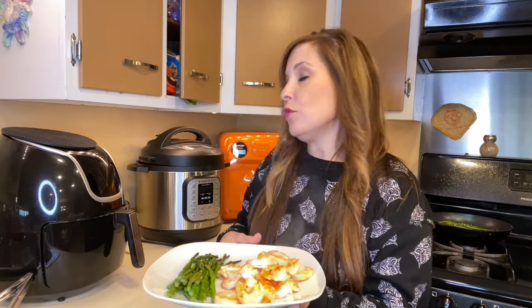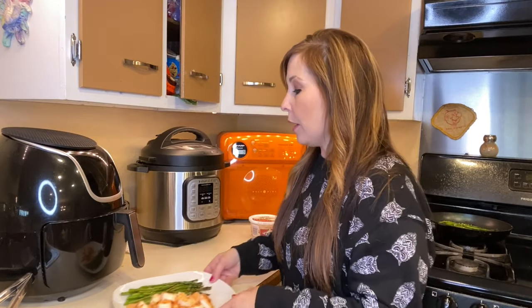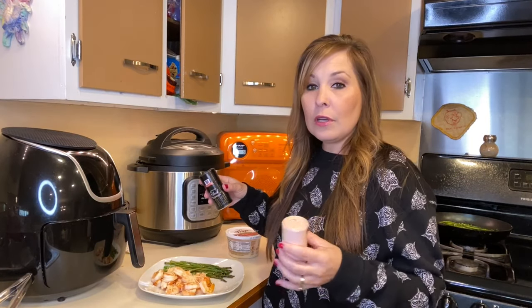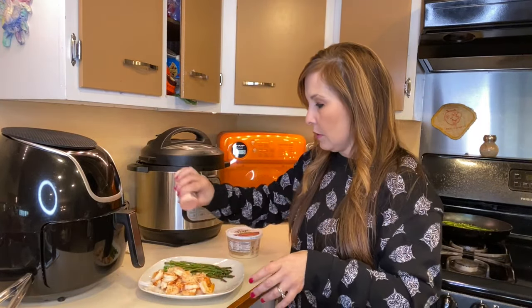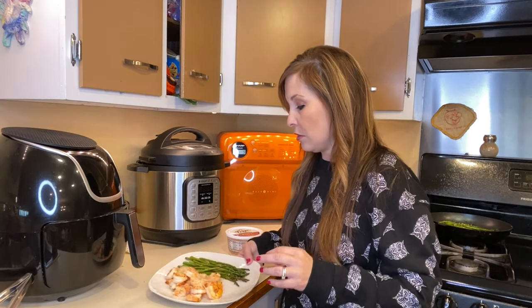If you want, you can take the extra butter mixture on your parchment paper and pour it on top — just be very careful not to burn yourself. I'm not going to do that today. What I am going to add is some parmesan cheese — the coarse stuff — on top. I'm also going to top it with a little salt and pepper. I didn't add a lot of salt in the mixture, so that's why I'm adding a bit more now. If you can't use salt, maybe season it with something else you're able to use.